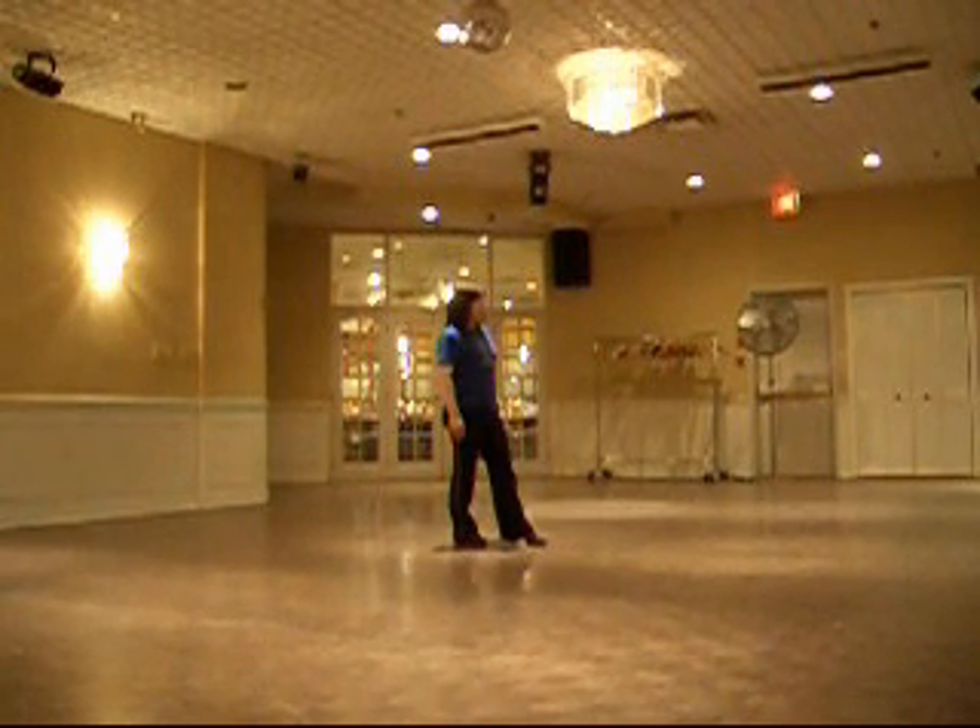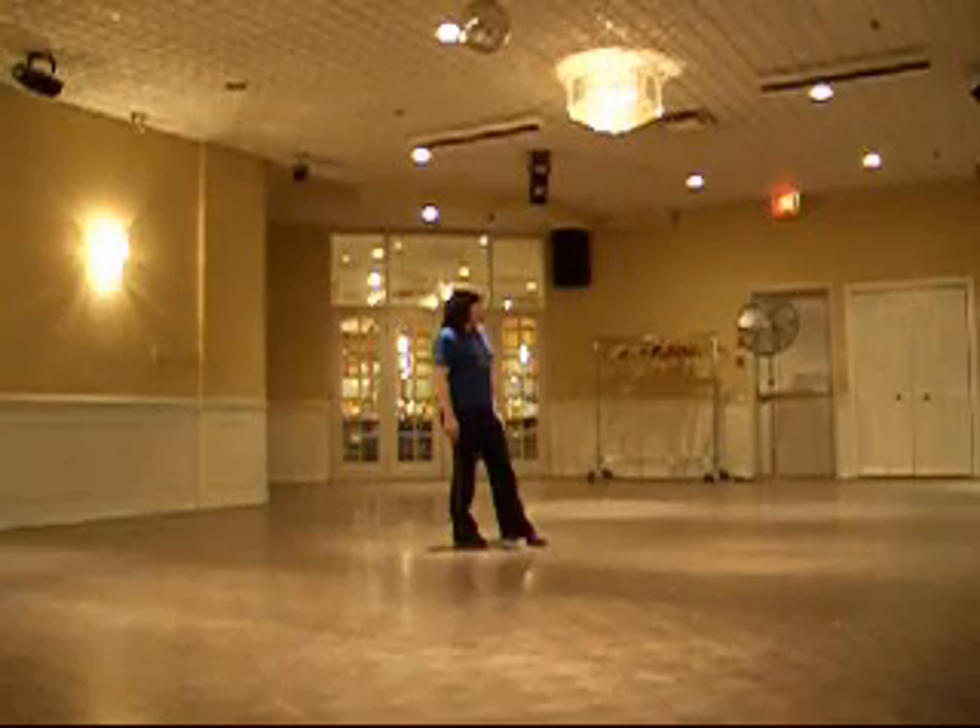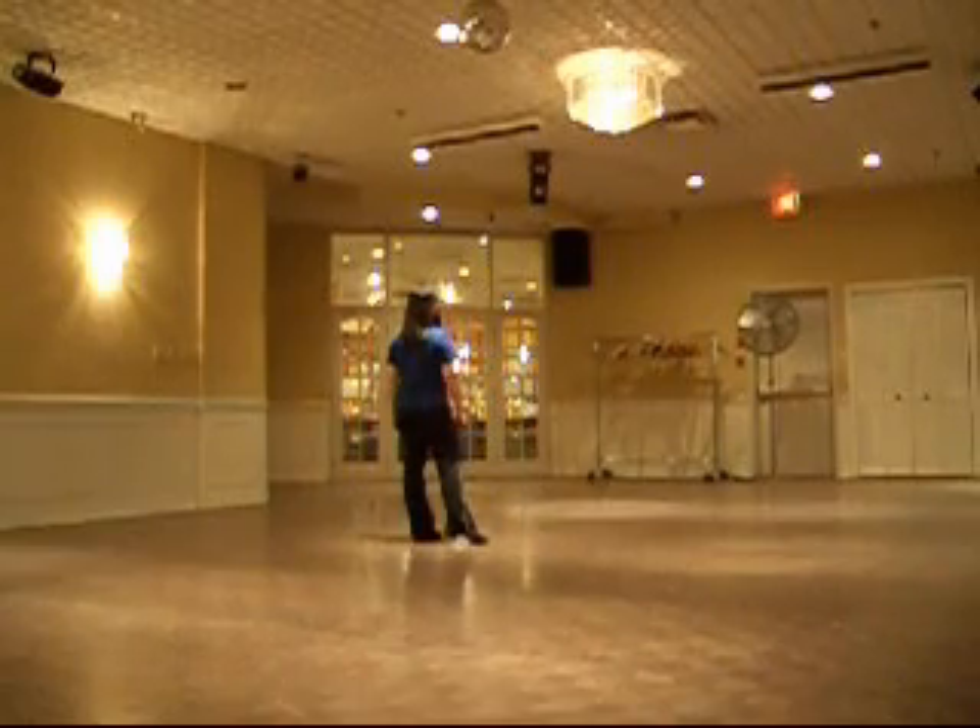And then make a quarter turn: five. Left, step side: seven, and hold eight. Start five, and run four.